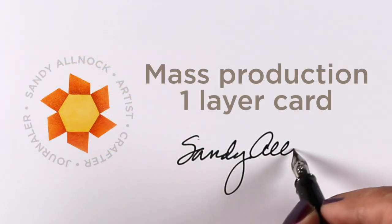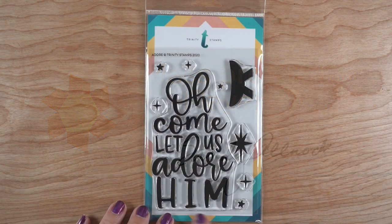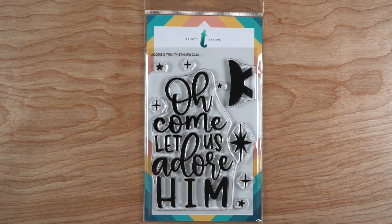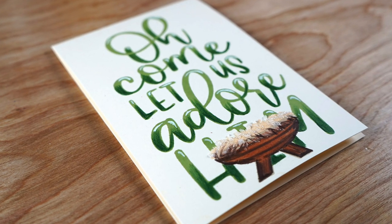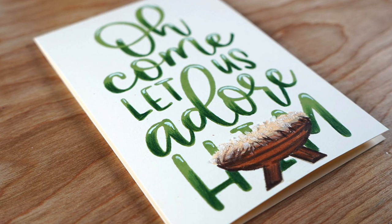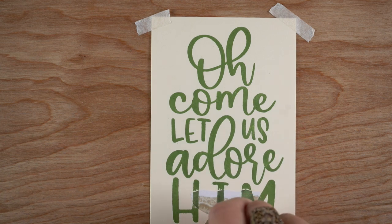Hey there, it's Sandy and I've got a super fast mass production one-layer card. I don't do this very often, but the Trinity stamp set has really got me excited about this one. It was a lot of fun to make, it's super fast and inexpensive. I'm going to make it with the manger in it — you could make it without the manger and get done even quicker.